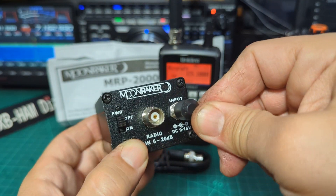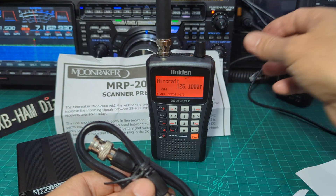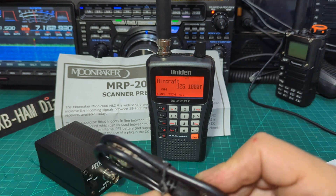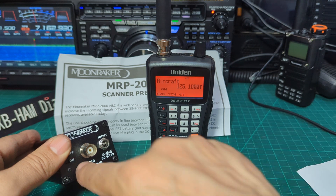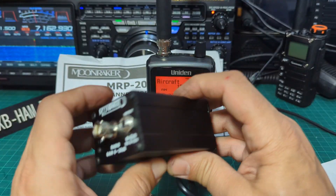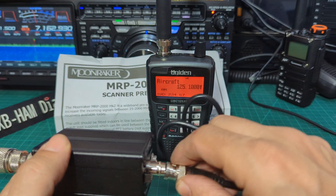There's an on/off switch here. It does come with a BNC cable. You can see my Uniden 125 in the background, which is a very popular analog scanner, but it will work on a digital scanner too — we'll test that as well. It says here: radio input, and a gain of 6 to 20 dB, so that's pretty good. There are four screws to get the battery in, and then we'll connect the BNC connector.